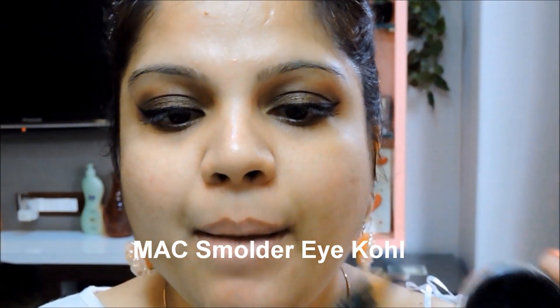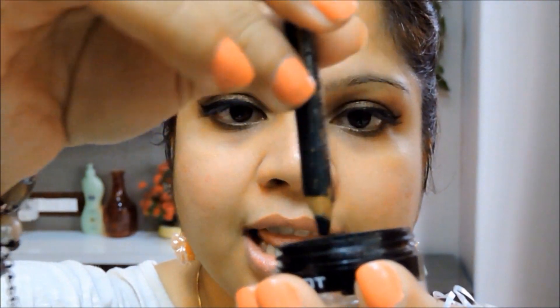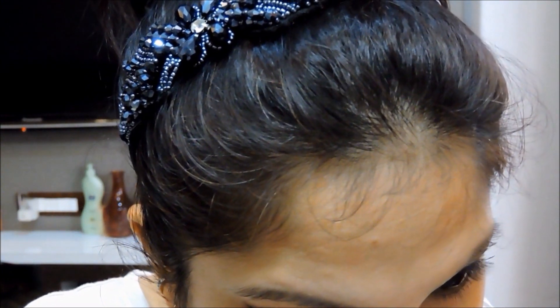For the waterline I'm going to take my MAC Smolder eye pencil and dip it into the same gel liner, then line my waterline. Doing this means in one stroke you'll get a very dark finish to your waterline.